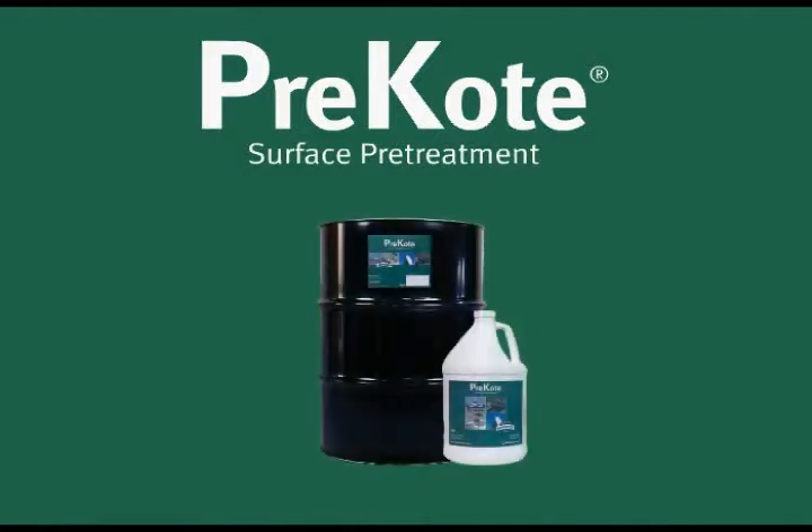Welcome to the pre-coat surface pre-treatment application video. The procedure in this training video was developed specifically for commercial aircraft. For pre-coat procedures on smaller general aviation aircraft, please contact Pantheon Enterprises. Always refer to and follow your facility's specific engineering documents and safety procedures.